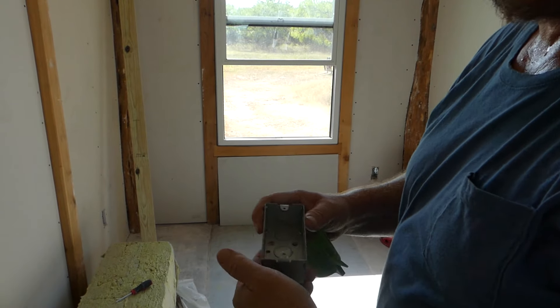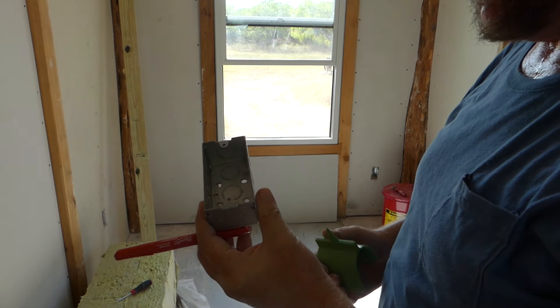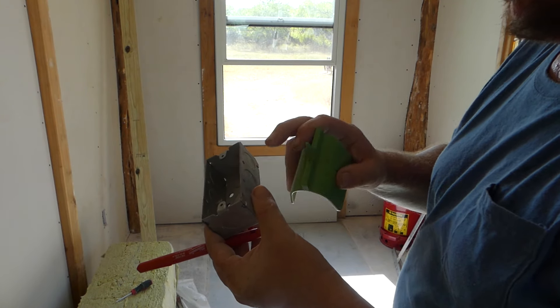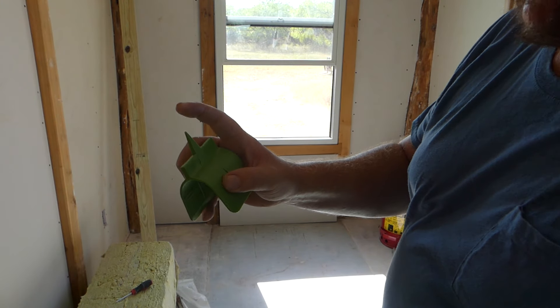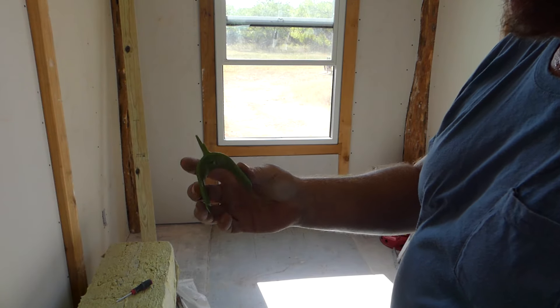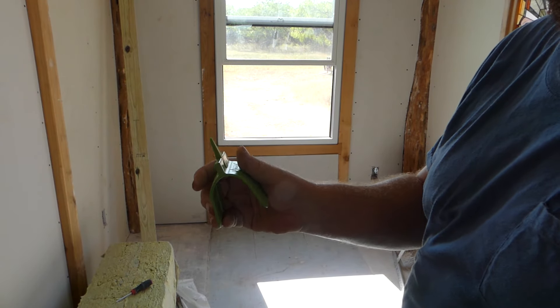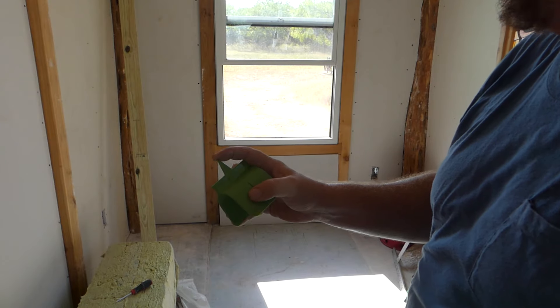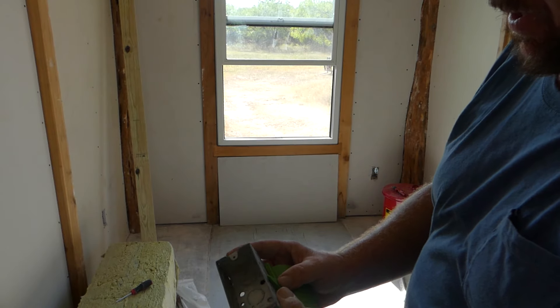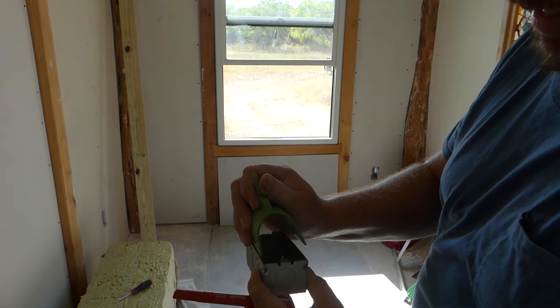I'm going to use a box I already have and check to make sure it's the same. Since I buy things as I go, sometimes I get one from a different vendor. I'm going to see if this marking guard is hard enough to dent the hardy plank — I just got these off Amazon. I'll make a little dent and then trace the box around it.